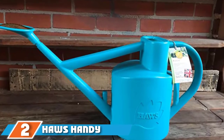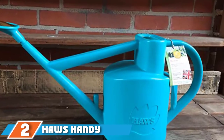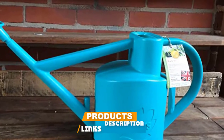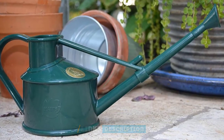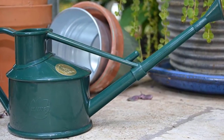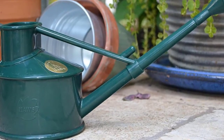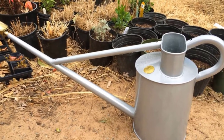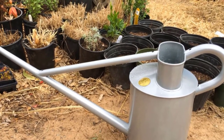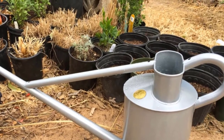Moving on to the next at number 2 with Haas Handy Indoor Plastic Watering Can. A mini version of the classic Haas watering can, this 700ml watering can is perfect for indoor use. The long spout has a removable brass-faced rose that makes it easy to water a variety of houseplants, from bonsai trees to succulents. Customers described this watering can as charming yet efficient. "The rose is perfect for watering my orchids and other indoor plants," one reviewer said, adding that it's easy to control the flow of water.